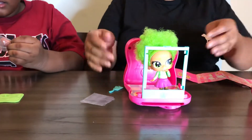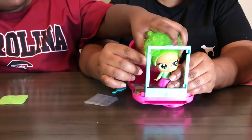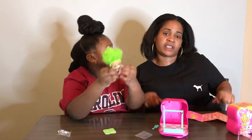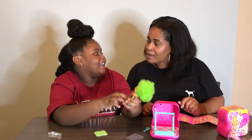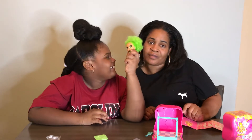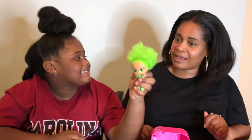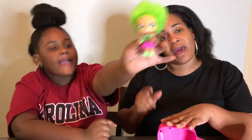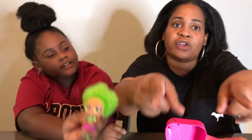I want to thank you for watching us unbox our Hairdo's selfies, and we want to thank Hairdo's again for sending us this free toy to unbox. Please don't forget to like, comment, and subscribe. And please don't forget to comment and subscribe and follow Hairdo's on Instagram.